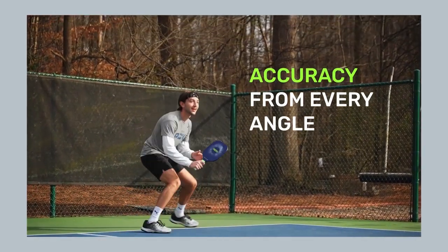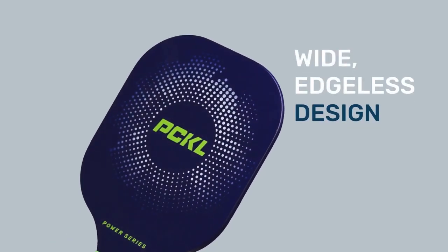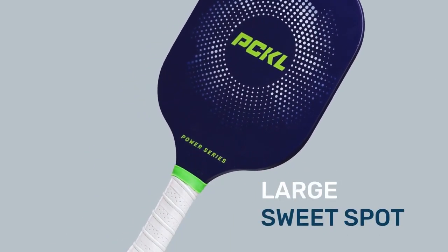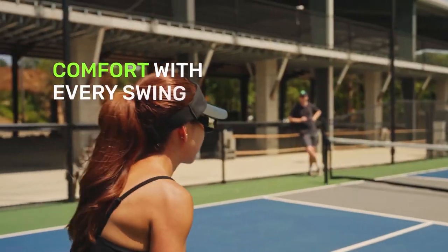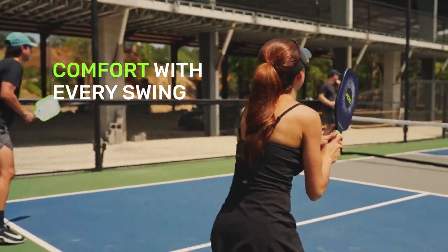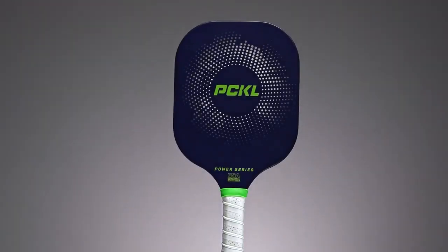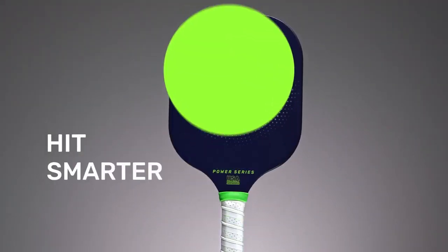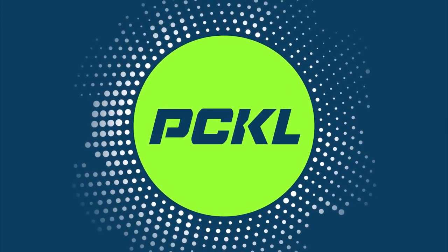Unfortunately, I still would have that paddle except I let someone borrow it and it came back rattling like a damn maraca. I had to take it apart just to see what was going on and I destroyed it. I do have one of their beginner sets — two paddles and four balls — I'll do a separate review on that. I also believe the Pickle Elite 40 balls are the best balls on the market right now, and I'll have a ball comparison video coming up soon.